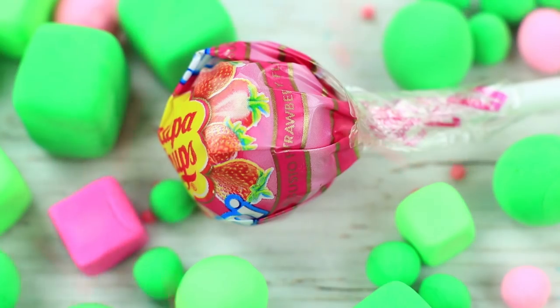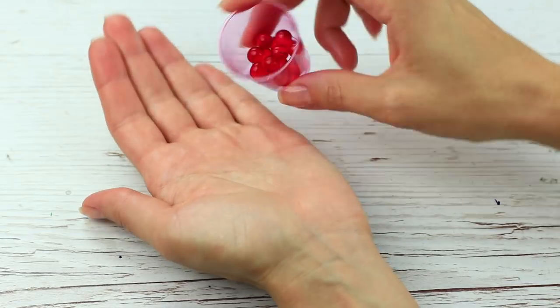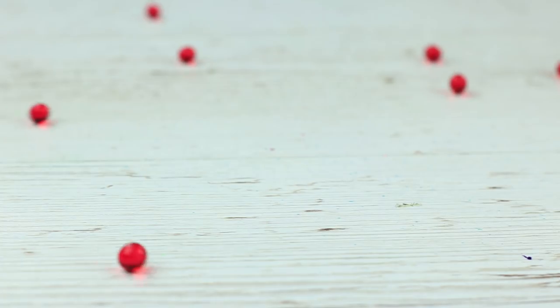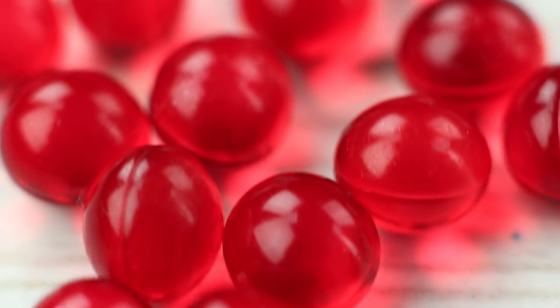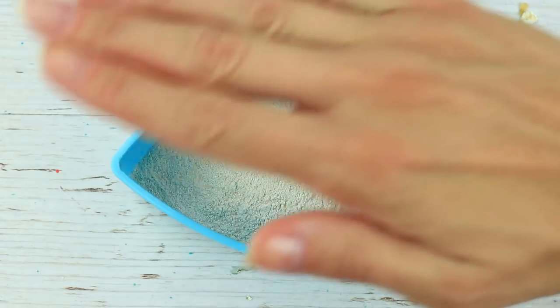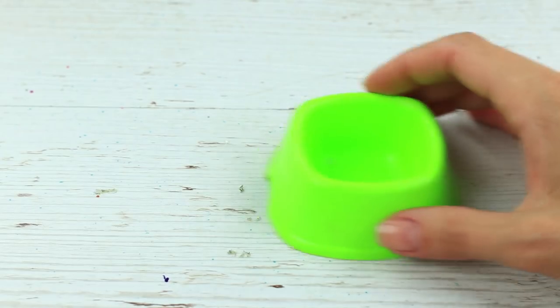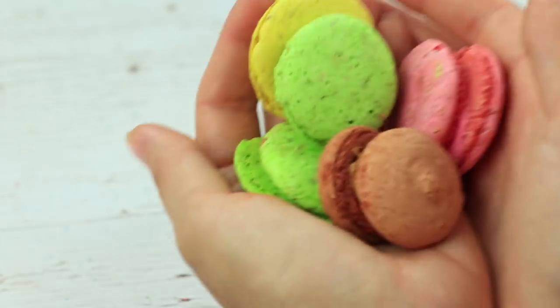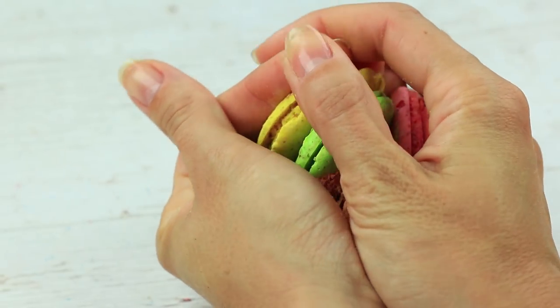Let's make a sweet daytime makeup using food products you can find in your kitchen. Mix ingredients first. We'll use vitamin E capsules as the foundation — the lovely beads look like red berries. We'll put on oat flake loose powder; use a blender to make it. Dark red paprika will do well as blush. Transform colored macaroons into bright eyeshadow.